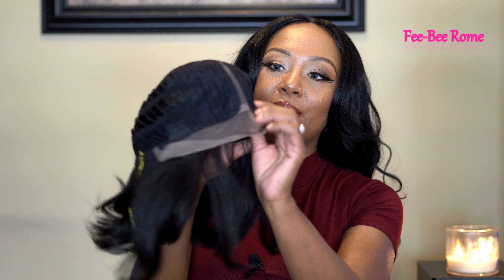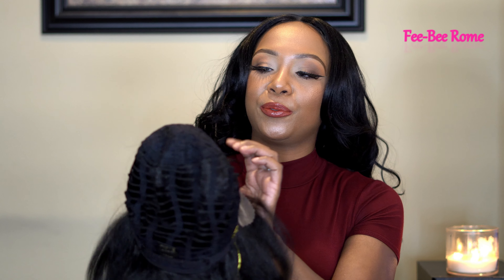This is what she is looking like, and she is feeling really, really soft. I'm loving the way she's feeling — very natural. We do have the one comb in the back with the two adjustable draw straps and the two combs in the front. If you are interested in this wig, I will leave the link in the description box for you to go ahead and check it out.